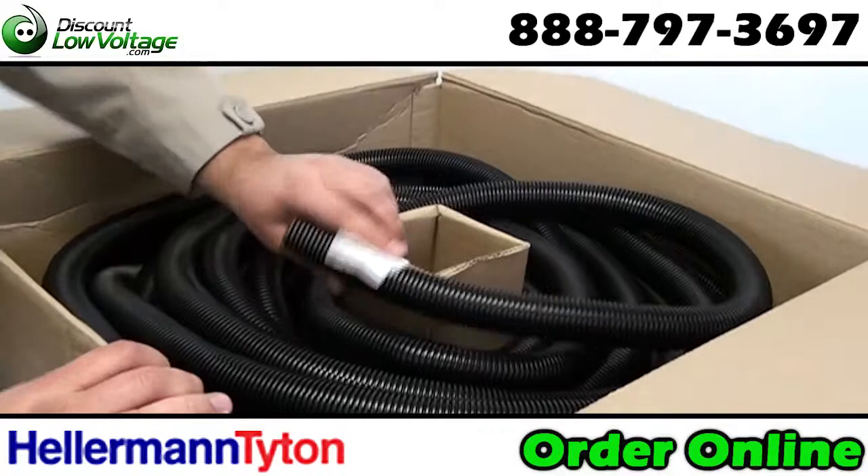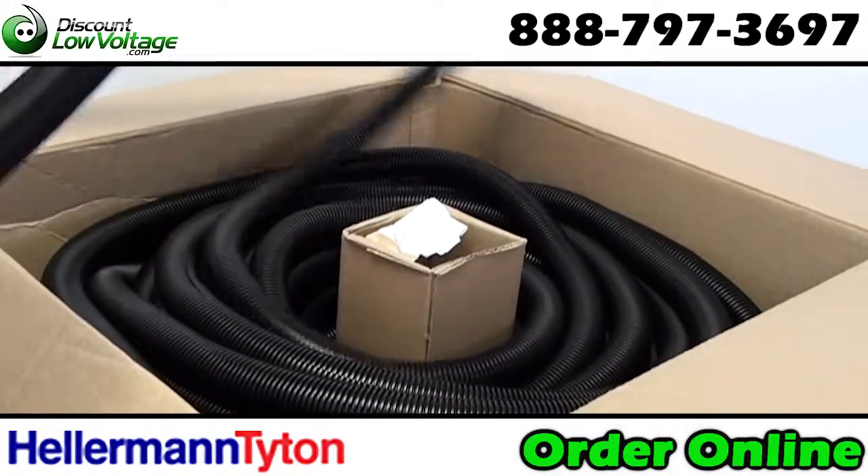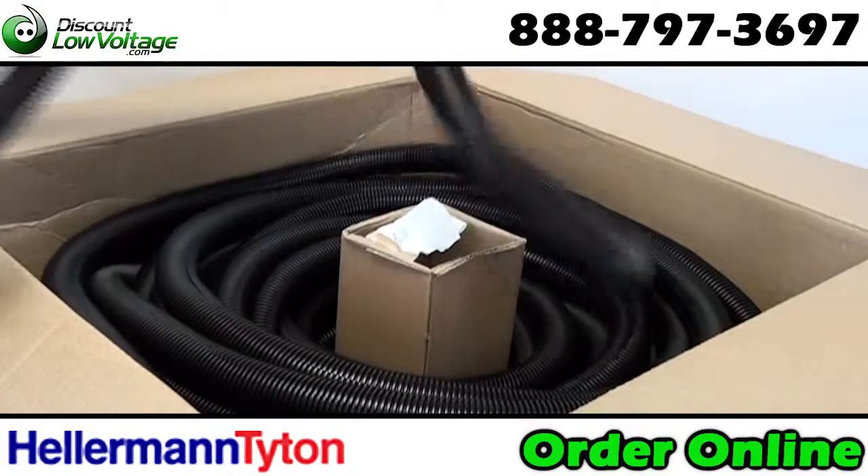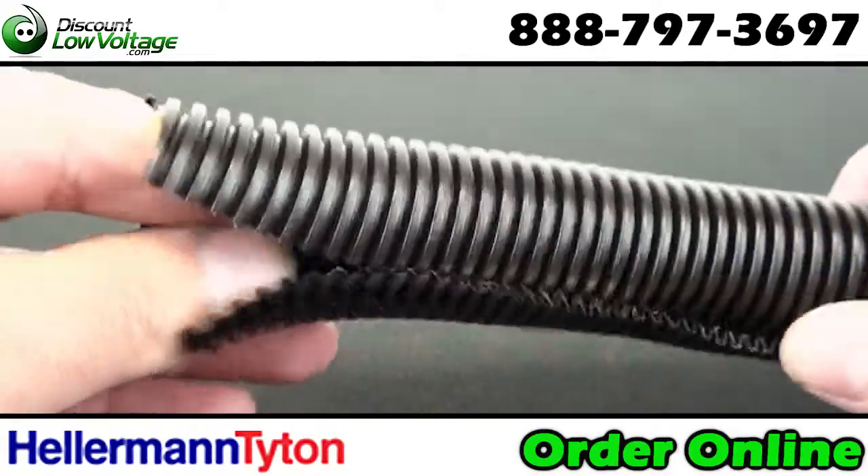Split side is ideal for applications where braided tubing or spiral wrap may be difficult to install. In harsh applications, the tubing can provide resistance to crushing, impact, and abrasion.